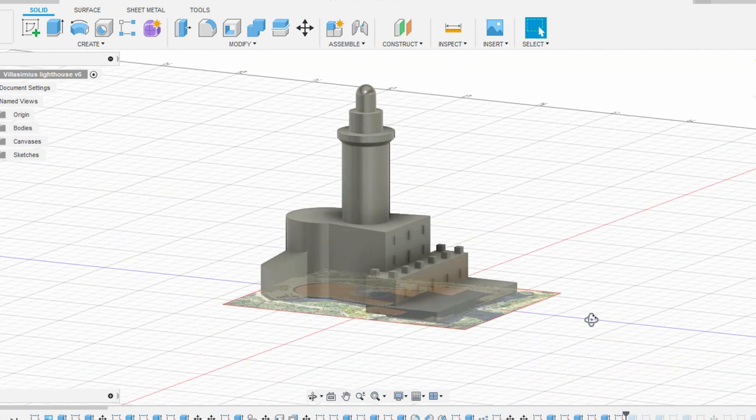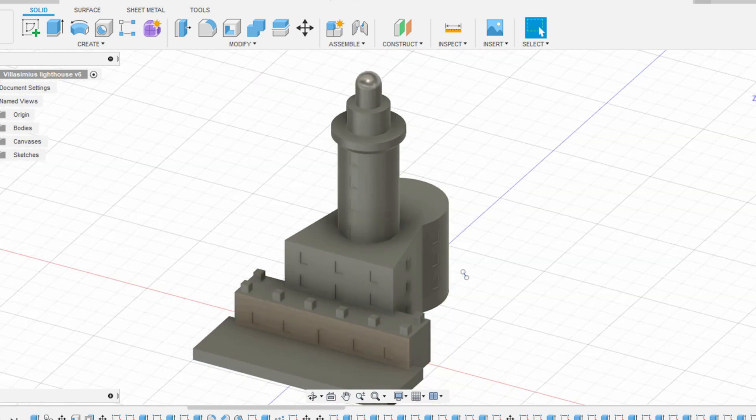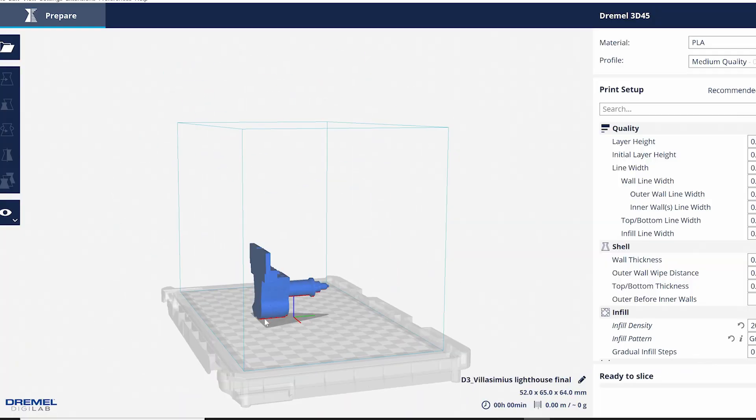So I took a picture of the lighthouse and modeled it in Autodesk Fusion 360. This is a computer-aided design program where you extrude 2D sketches into three-dimensional objects.